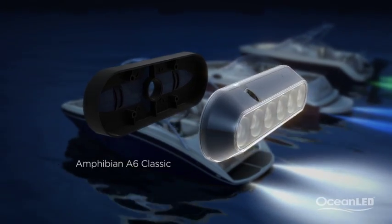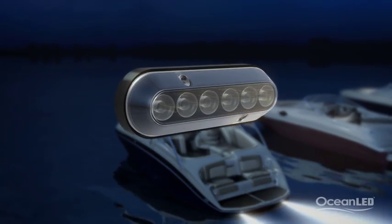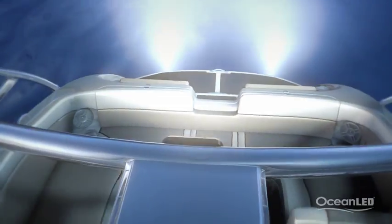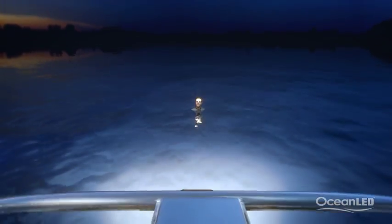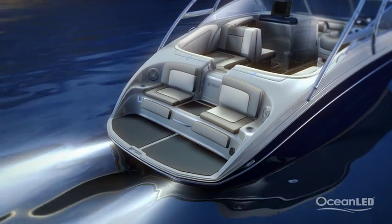You can also use Amphibians for your spreader lights. Using the bracketing system allows you to clamp your lights onto the tower and you make massive savings in power over traditional lights.